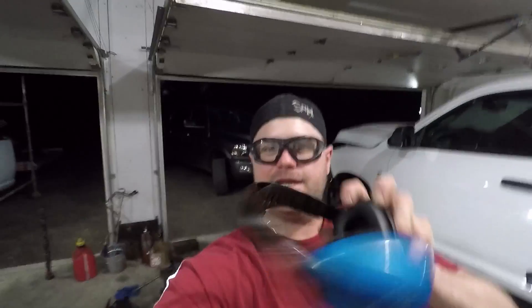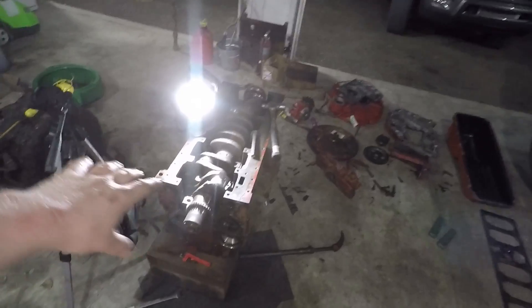Hello guys, welcome back to the channel, back to the garage. Sorry if that was a little loud — I did have my hearing protection on for once, and my eye protection. If you watched the last video, we were disassembling this industrial 6.7 Cummins block.